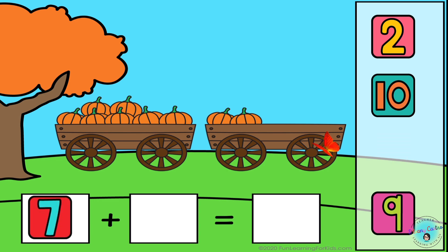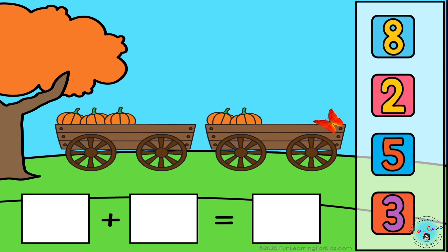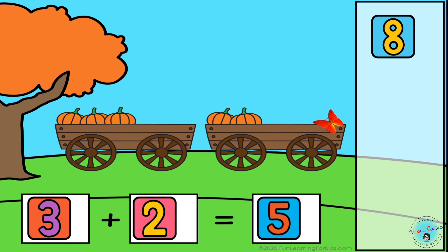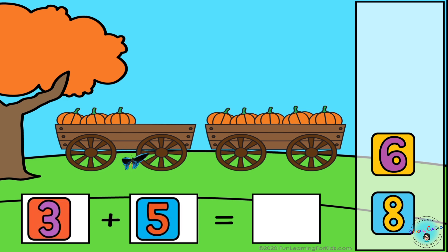7 plus 2 equals 9. 3 plus 2 equals 5. 3 plus 5 equals 8.